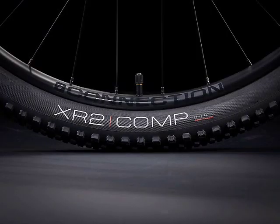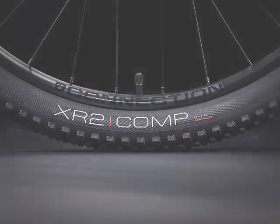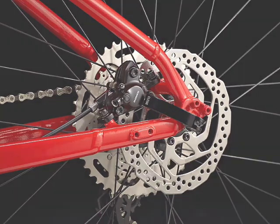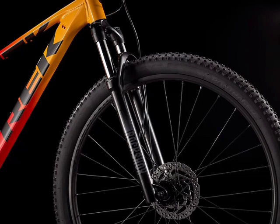The tires are the XR2 Comp. The brakes are going to be a big step-up from the old Tektro brakes — these are the Shimano MT200 hydraulic disc brakes, and instead of 160mm, we get 180mm front and rear, which is going to help with heat dissipation. The fork is going to be a RockShox Judy coil spring with preload and lockout. The RockShox fork is overall going to be more sturdy than the Suntour fork, and already a big step-up.